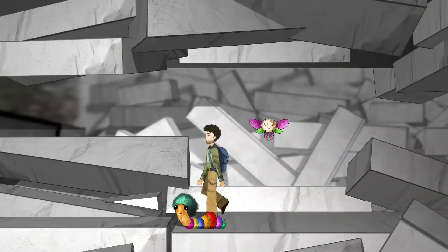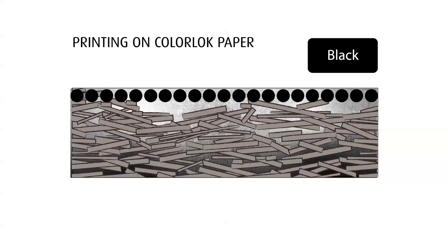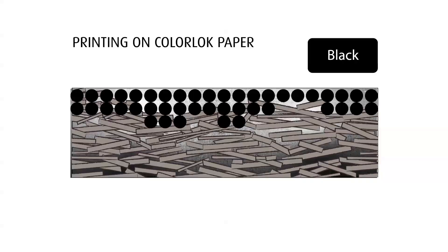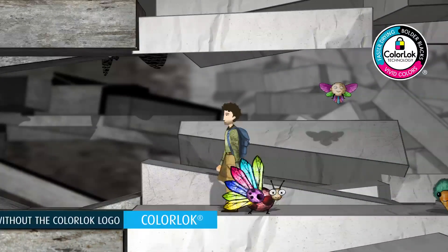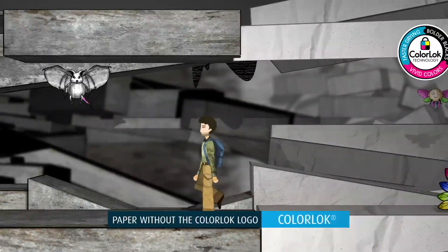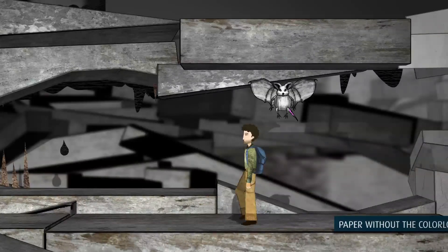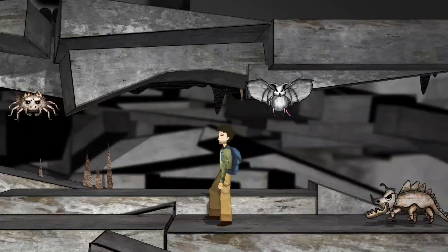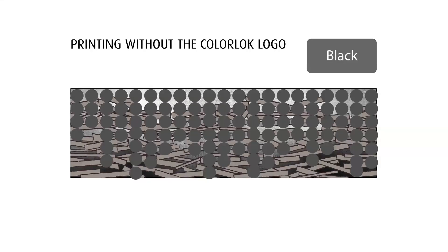For inkjet printers, ColorLock delivers bold blacks, brighter colors, sharper images, and faster drying. If you use paper that doesn't have the ColorLock logo in an inkjet printer, the ink penetrates too deep in the paper, which means that black areas appear gray, since much of the black colorant has penetrated into the paper.